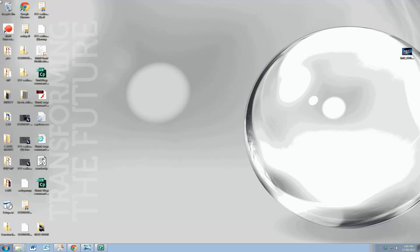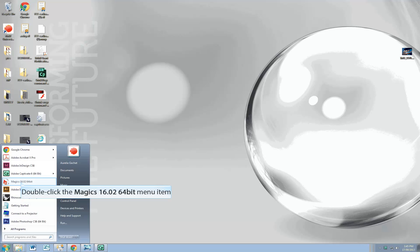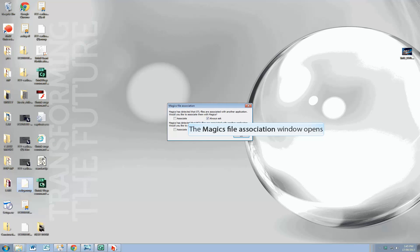Today we're going to have a look at the shrink wrap command from the Magics software. It's a very good trick to be able to close surfaces and to be able to 3D print.